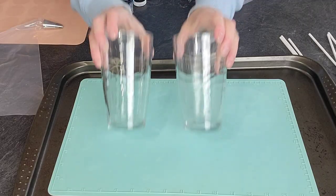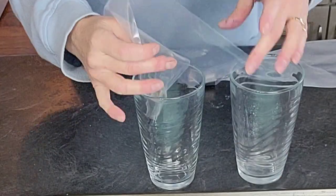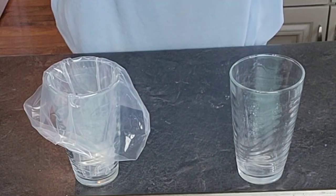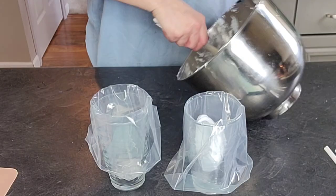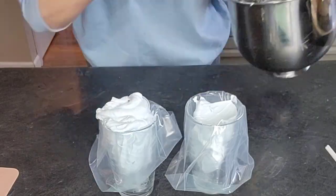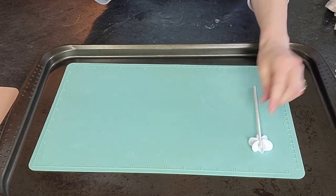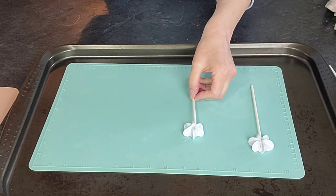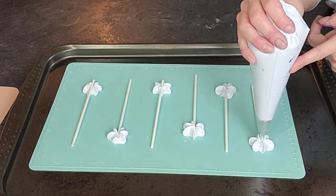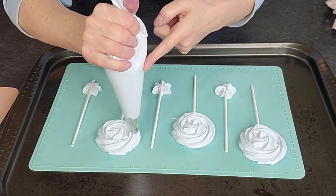First thing we're going to do is make the meringue pops. I'm not going to tell you the exact recipe as we go here — I will link it in the description box. I'm using a 1M tip and a round tip to pipe the pops and make the dollops. I wanted one round tip and then one with some texture. So I made the meringue, put it in a piping bag, put a little dollop on the silicone mat, then stick my popsicle stick to that. That's how you get it attached to the meringue pop. Then just use your 1M tip and swirl a rosette pattern.